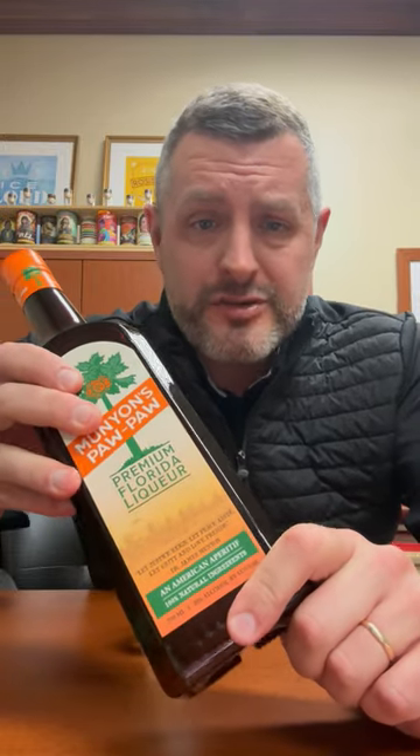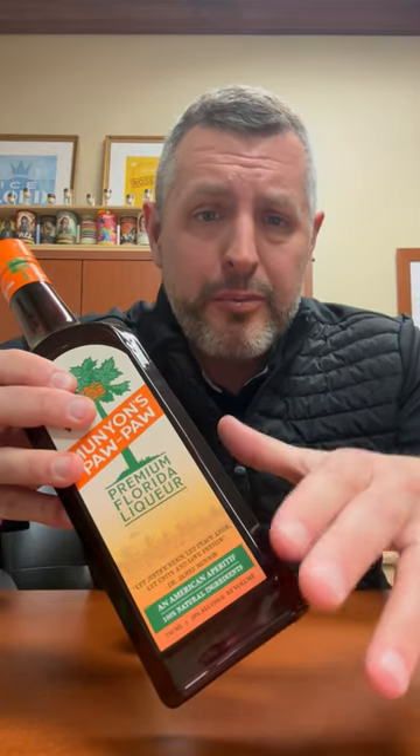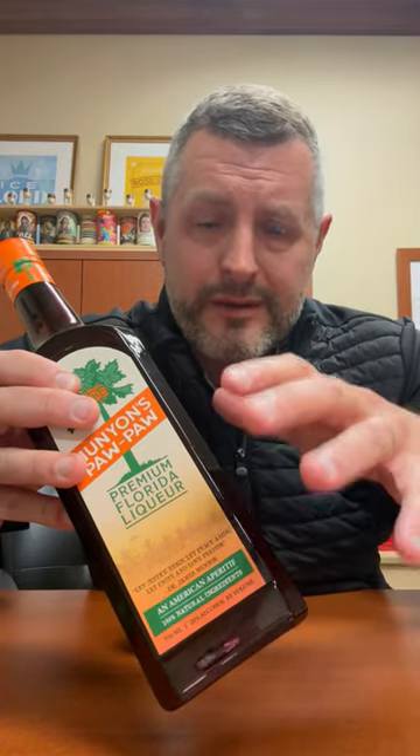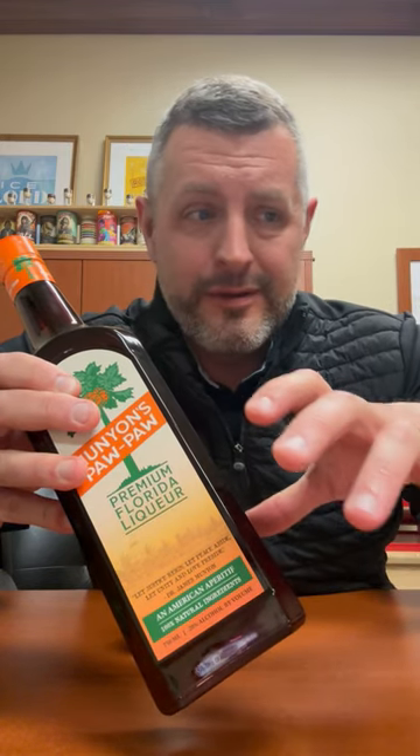You can make an old-fashioned with it — like 50/50 Pawpaw and bourbon makes a fantastic old-fashioned. Pawpaw in Florida is a nickname for papaya, so it's not like a pawpaw in Indiana, which is kind of a forest banana.